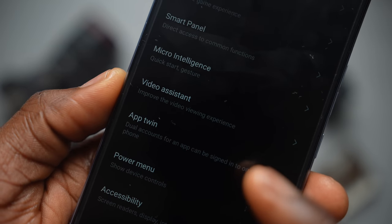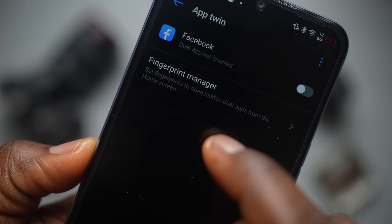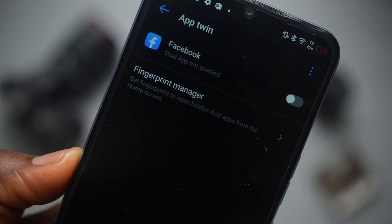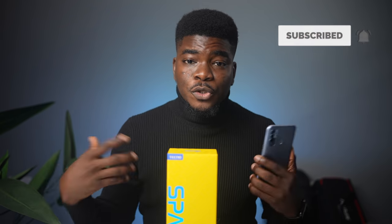You've also got AppTwin, which lets you sign in to two accounts on something like Facebook — something you probably wouldn't have gotten the opportunity to do otherwise. So what do you guys think of these extra features? If you're enjoying this video so far, a thumbs up would really be appreciated and you can subscribe to the channel and hit the bell icon so you'll be the first to know when I post a new video.